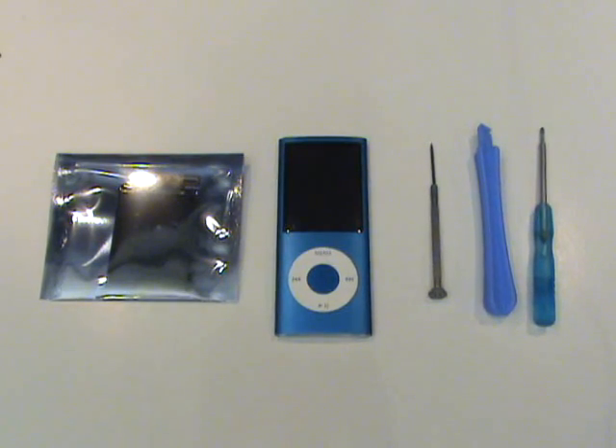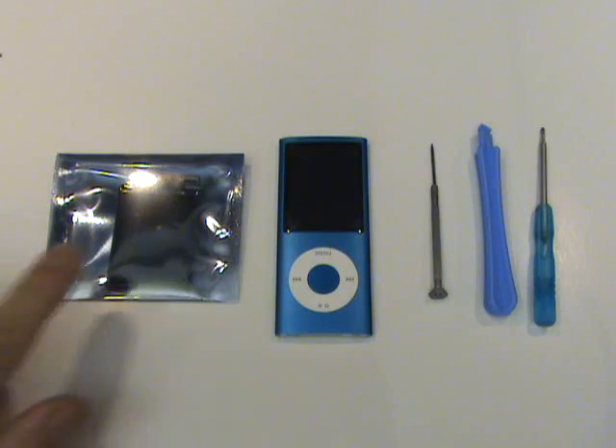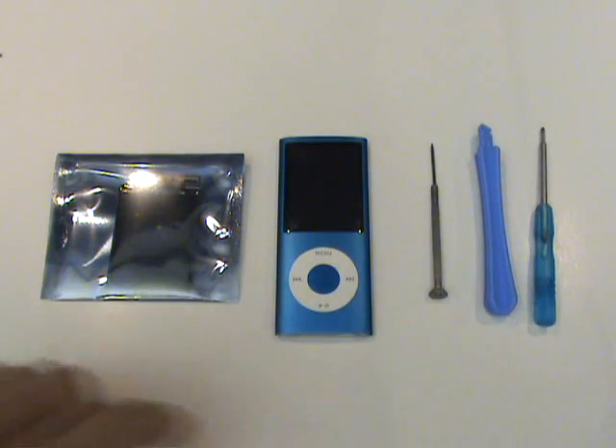To replace the screen on our iPod Nano fourth generation, we'll need our replacement LCD, small flathead screwdriver, case opener tool, and a small Phillips screwdriver.